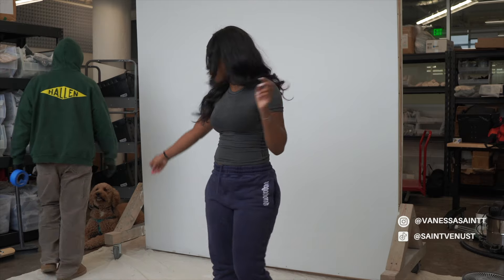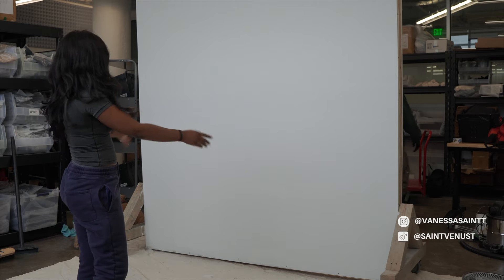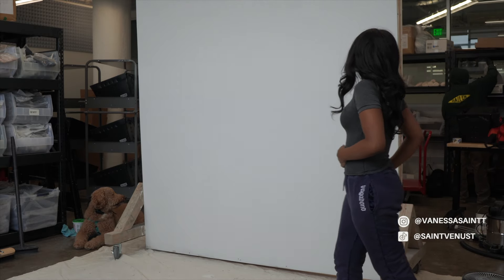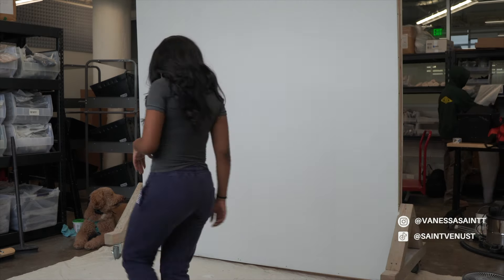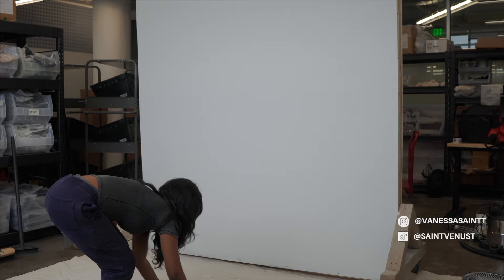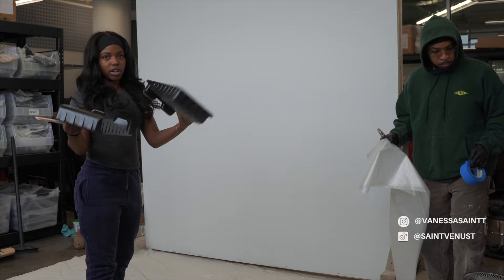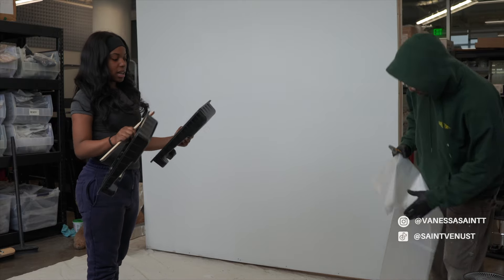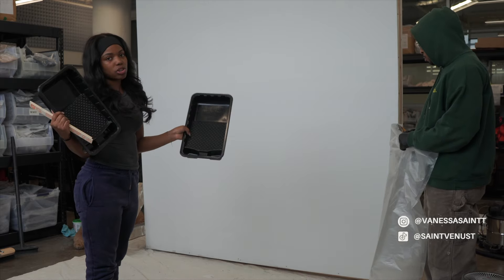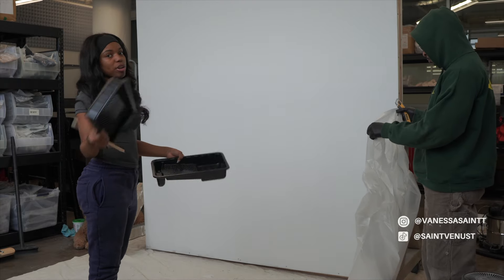We're going to tape up the wheels and the two triangle sides so we don't mess those up. I'll start opening up the paint pans. We got two roller trays and we're going to put one color in each. The trick is to dip half your paintbrush in one color and the other half in the other color, so there are two colors on your paintbrush while you're doing it.